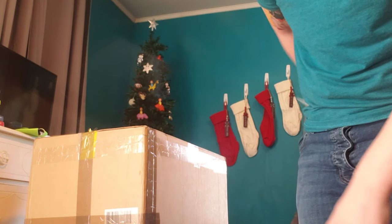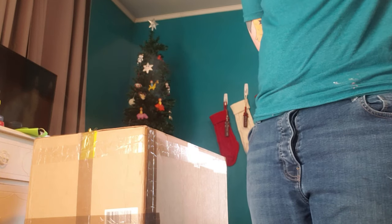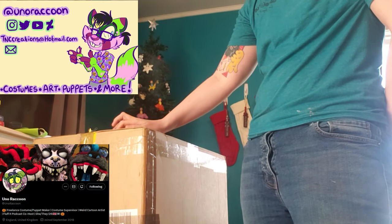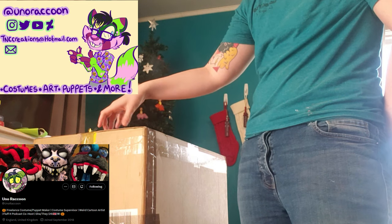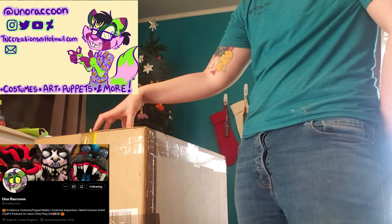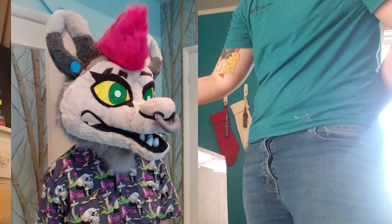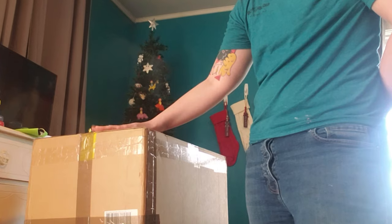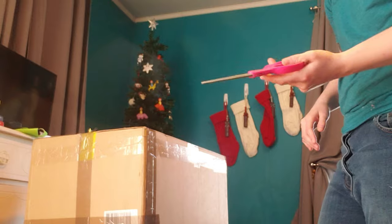Ignore the fact that it's March and we still have Christmas decorations up. I just don't feel like taking them down. Today I got my box from Uno Raccoon, AKA Teeth and Claw Creations. I've commissioned them before, for my previous fursuit from my old fursona, the Grey Possum. You might remember if you are an old subscriber. I have my new fursuit from them and I'm super excited to unbox this. Here we go.